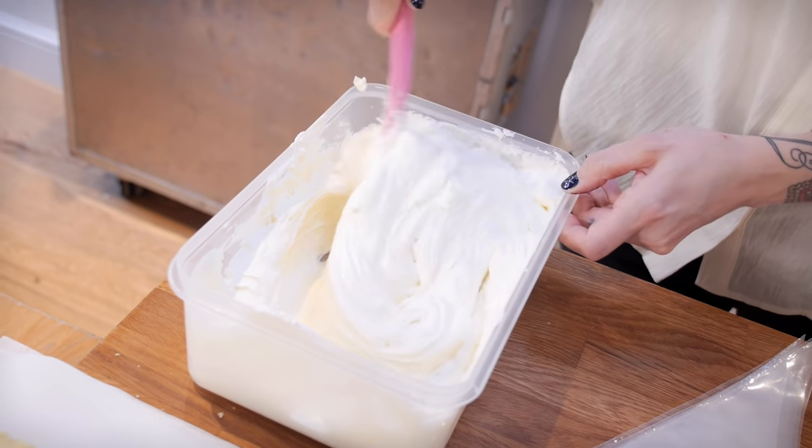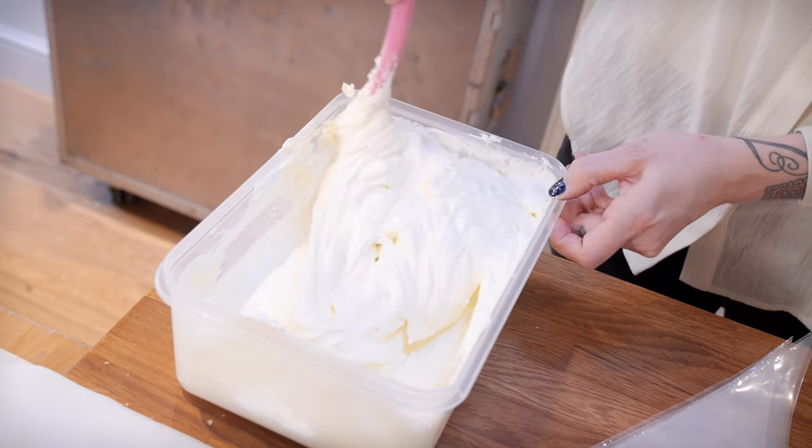I've also got some white vanilla buttercream — this is four times my usual recipe, so go and click the link for the recipe for that. I'm going to mix my colours up. I'm going to do purple, blue, green, yellow, orange, and red — just like a real rainbow.